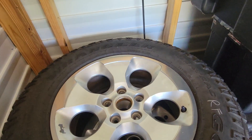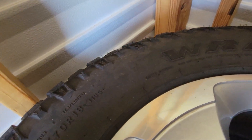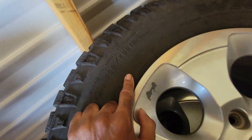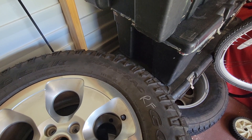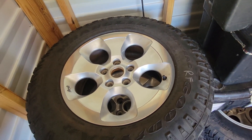Goodyear Wrangler Duratrac, size 255/70R18. If you're interested, send me an email to the address in the description box and we can take it from there. Thank you, bye.